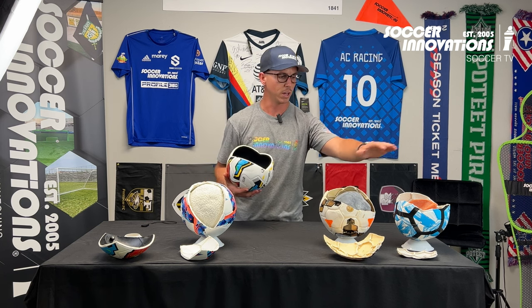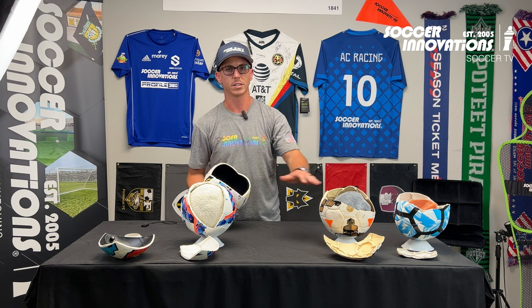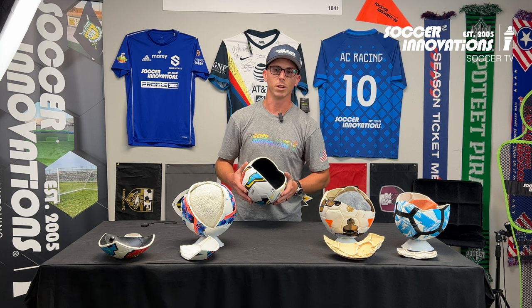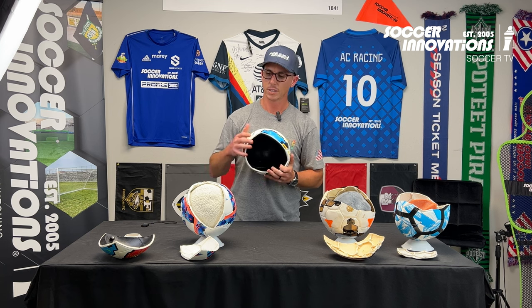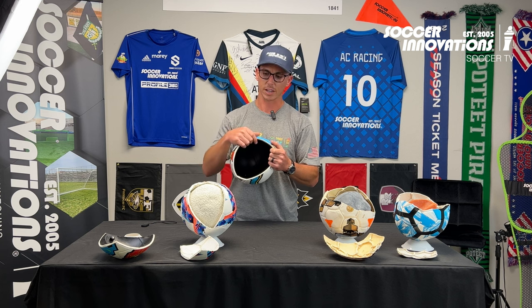Here we have a hybrid — this is hand-stitched, old-school. I don't have a direct comparison because we don't do hand-stitch anymore. It's like dial-up internet: great when it was in its heyday, but super slow now and just outdated. This is what we call a hybrid, and this one is our Fusion Tech version — Dual Tech versus Fusion Tech.